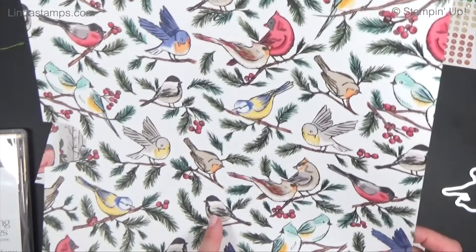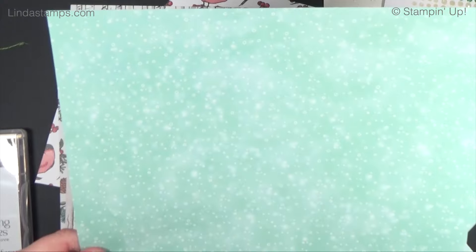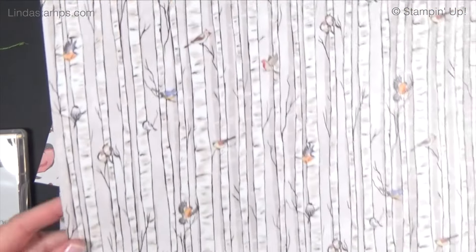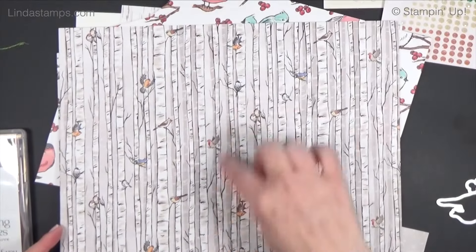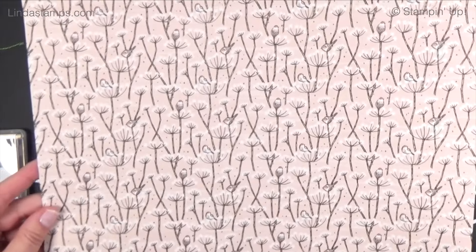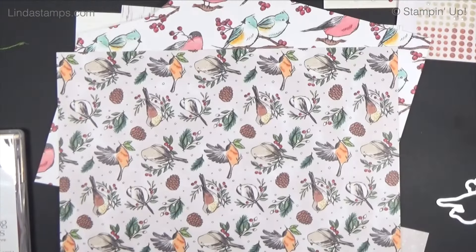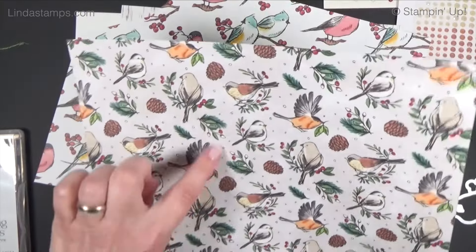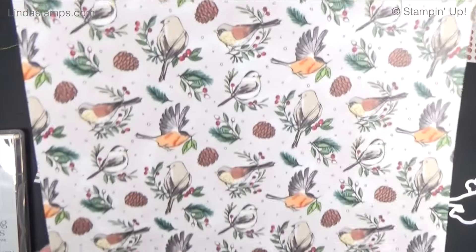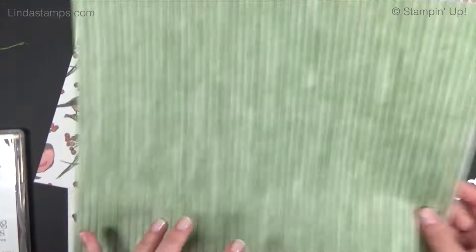I'm going to use this chickadee next week. This is what the back side looks like — it's pool party with a bunch of little circly dots. This page I'm going to use today — I love it, it's got all these really great birch trees and this little pattern on this side. There's also a bunch of little birds that you can circle-punch out or use as a background, and a nice garden green strip.